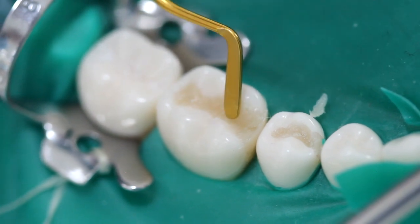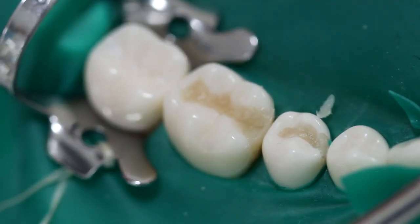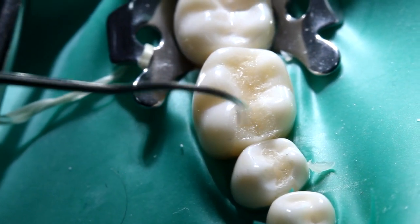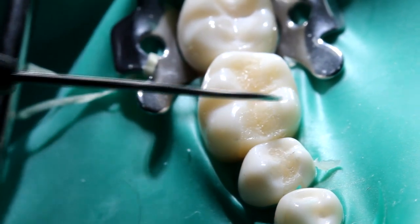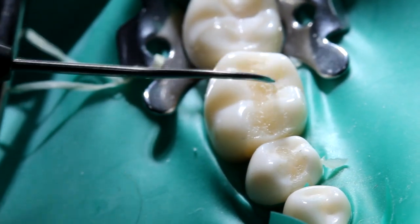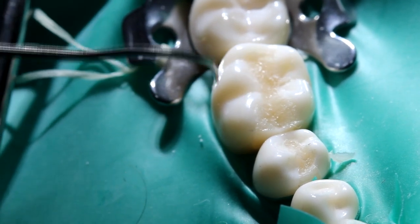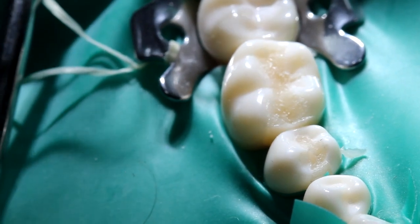It's important that you find this before you polish the composite. Otherwise, you'll have to add bond because polishing removes the inhibited layer. Now we're going to check the restoration for anatomy and proper margins, checking with the probe what we're going to recontour and polish — and we'll do that in the next video.